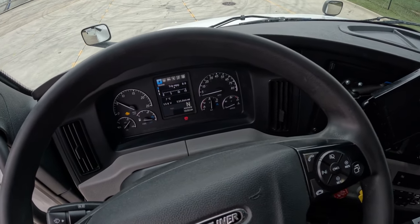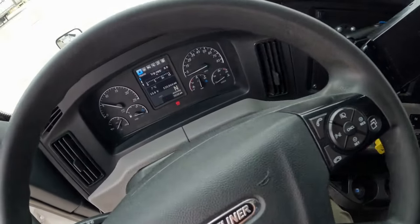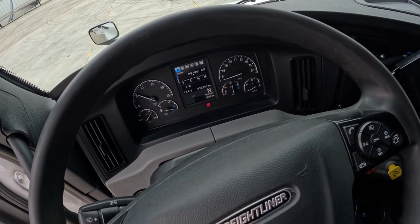I started the truck and releasing the trailer brakes. The tire will start pumping up right away after we release the trailer brakes.